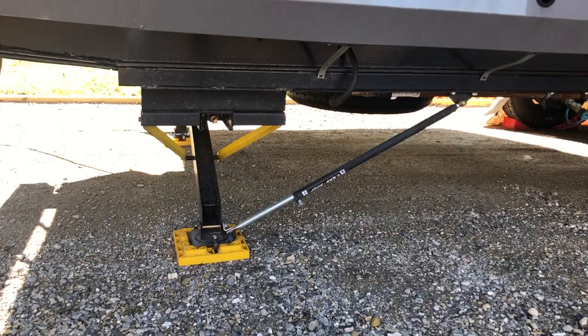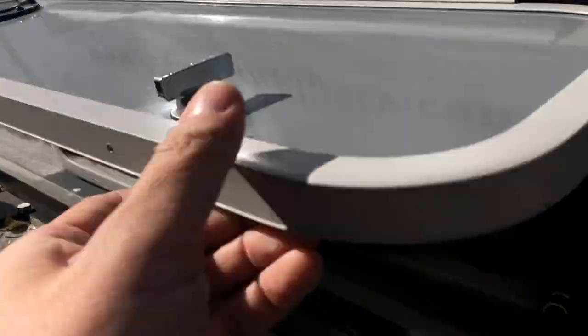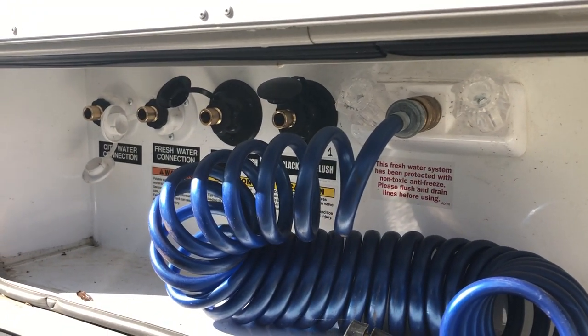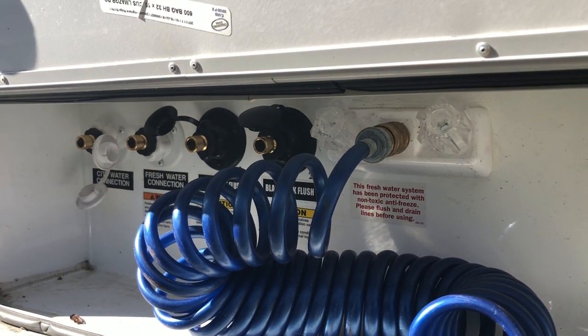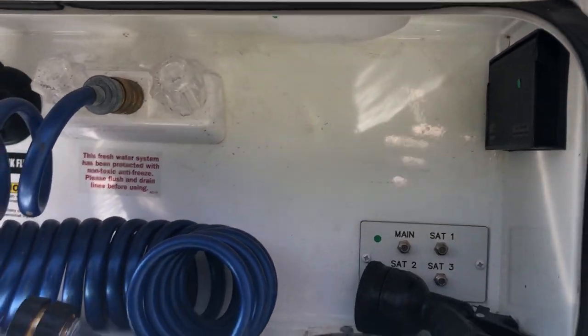Electric stabilizer jacks, front and rear. There's a water bay with black tank flushes for both black tanks, as well as city and fresh water fill. There are also cable hookups, a 110 outlet, and things like that.